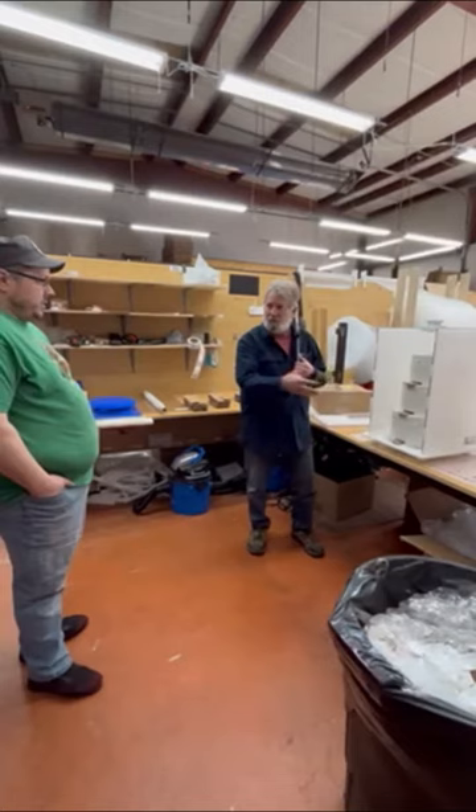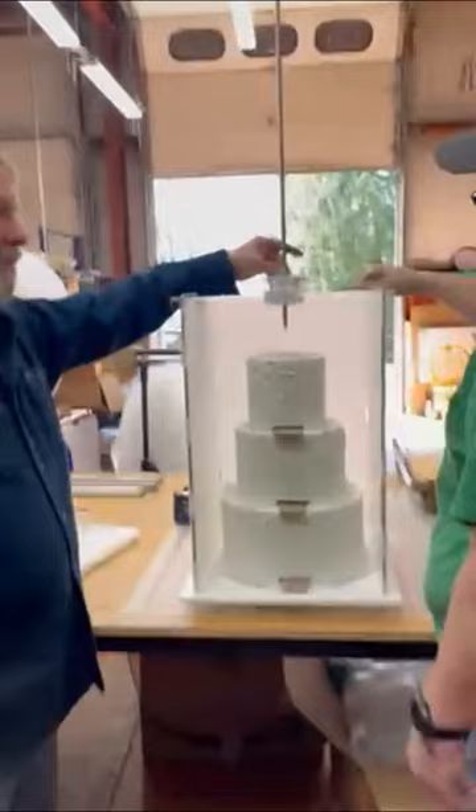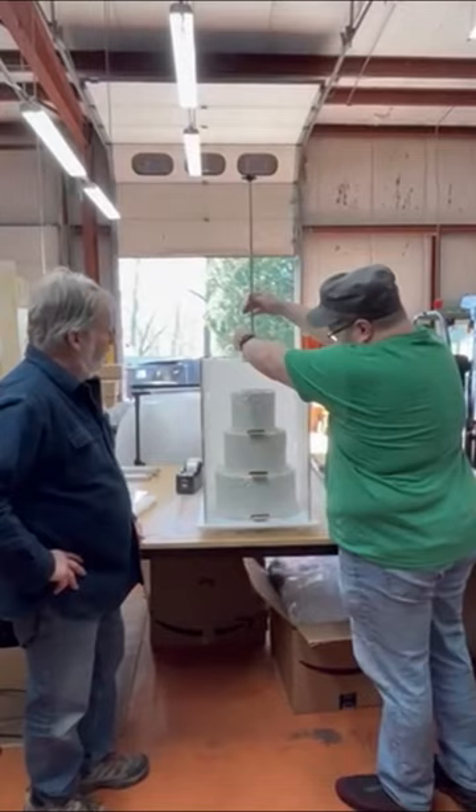Come over here. I want you to take this rod and put it in the center guide here, and then I want you to stop at this point — just hold it there. Just squeeze it there and let it sit so it's not moving.